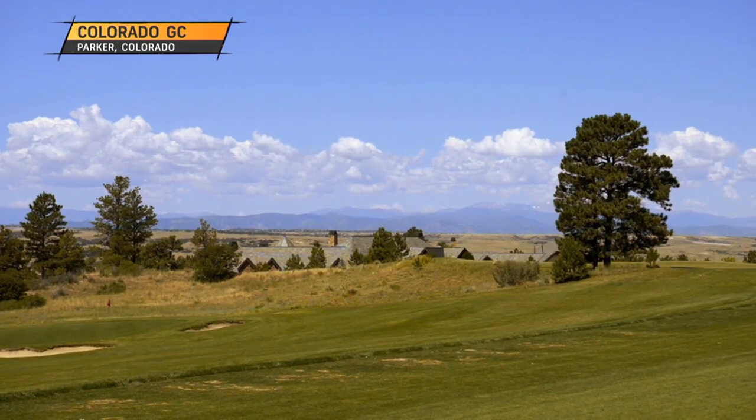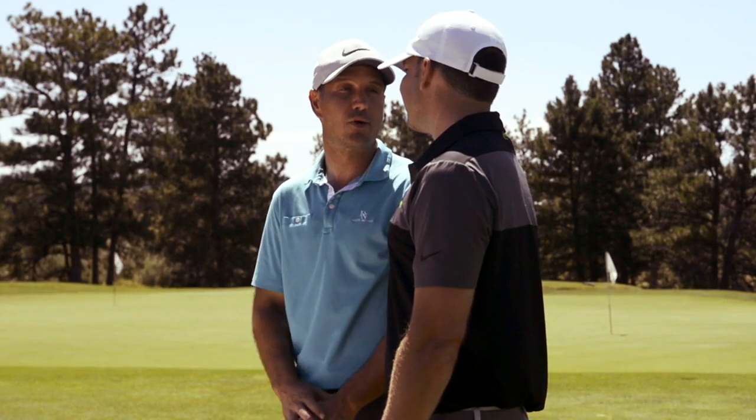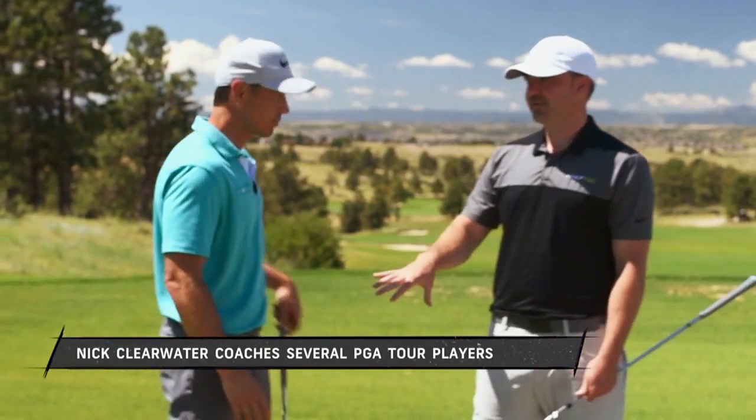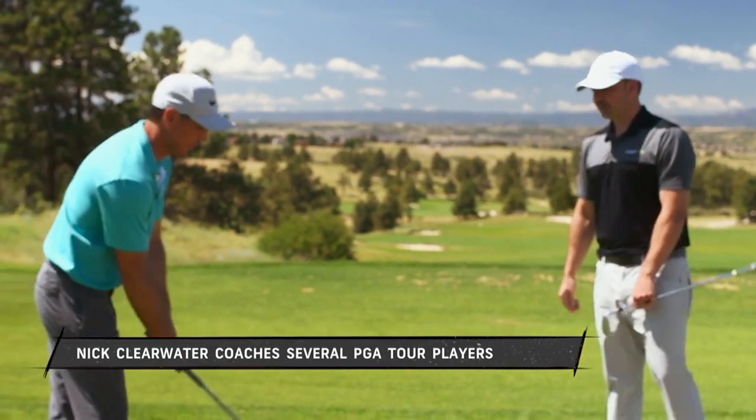We're now outside a Colorado Golf Club on the driving range — a beautiful facility. The goal is to bring this out to the course, since that's what it's all about. You need to hit it into those mountains out there, not just into a net. Understanding the motion measurements goes a long way to making this easier — that's why we do what we do.